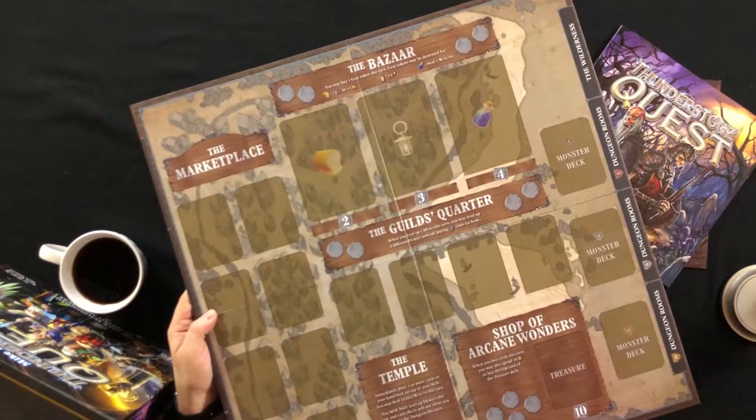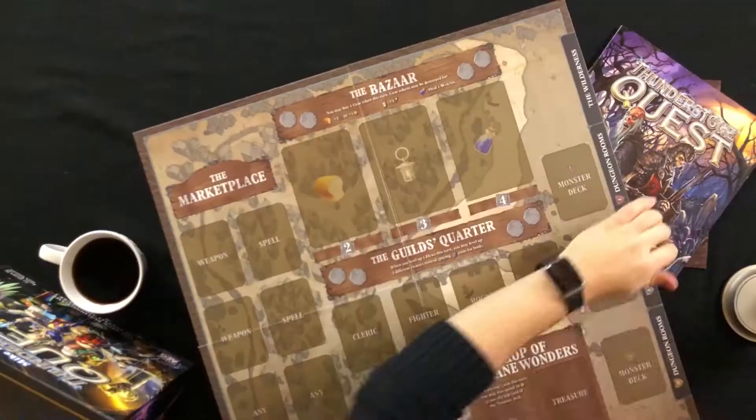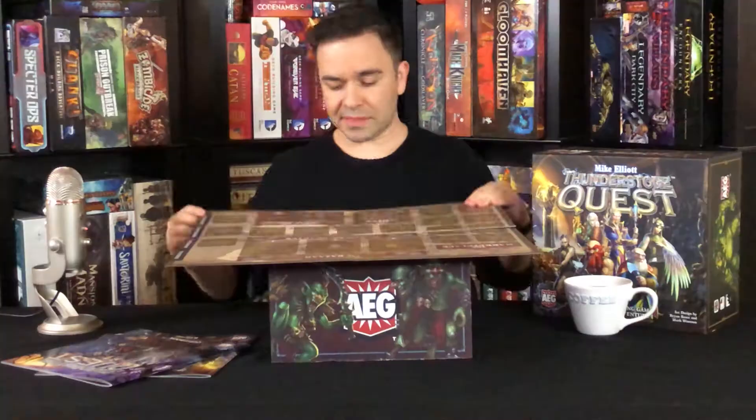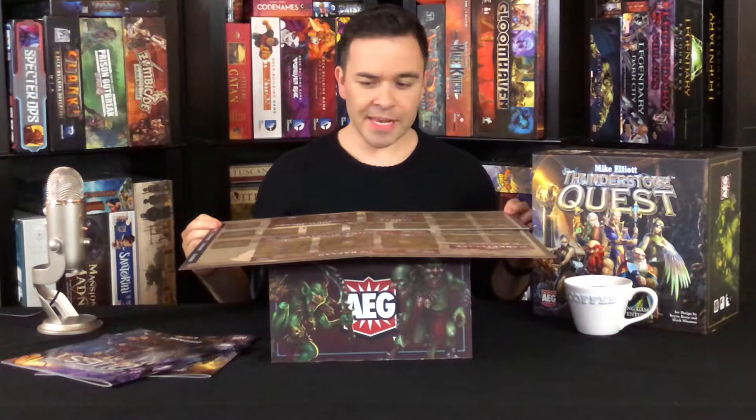Here it is — and this is a two-sided board. This is the bazaar, the marketplace, the temple. We've got a few locations, and then on the other side we have something that looks very similar.